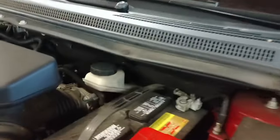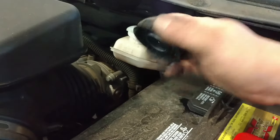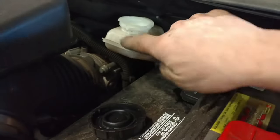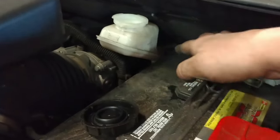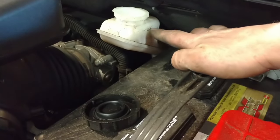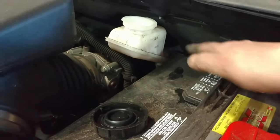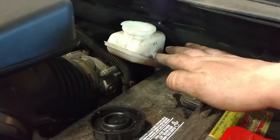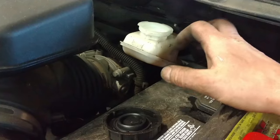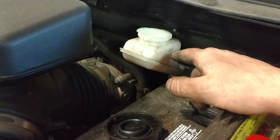Here we are with the hood open — here's your master cylinder right here. There's a maximum level right here and a minimum level down lower. Keep an eye on it — you don't want fluid to overflow when you're collapsing pistons. Brake fluid can do damage to paint, so you want to avoid that.